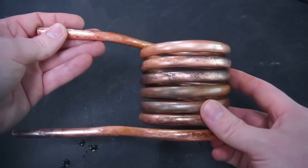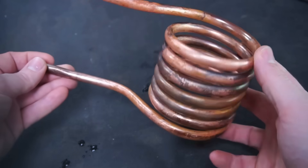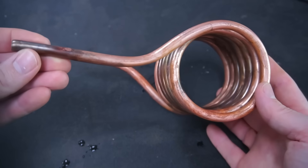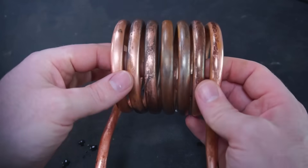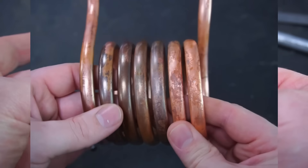My finished coil has 6 and a half turns. The number of turns does affect the performance of the heater, so unless you know what you're doing I'd recommend you stick with at least 6 turns on your coil. It's also important to have an air gap between each turn to prevent the coil from shorting on itself.